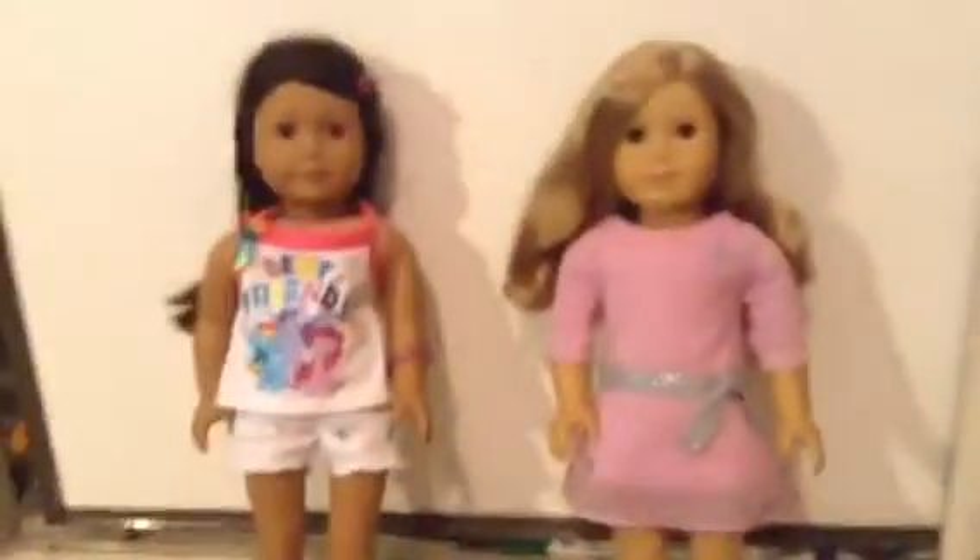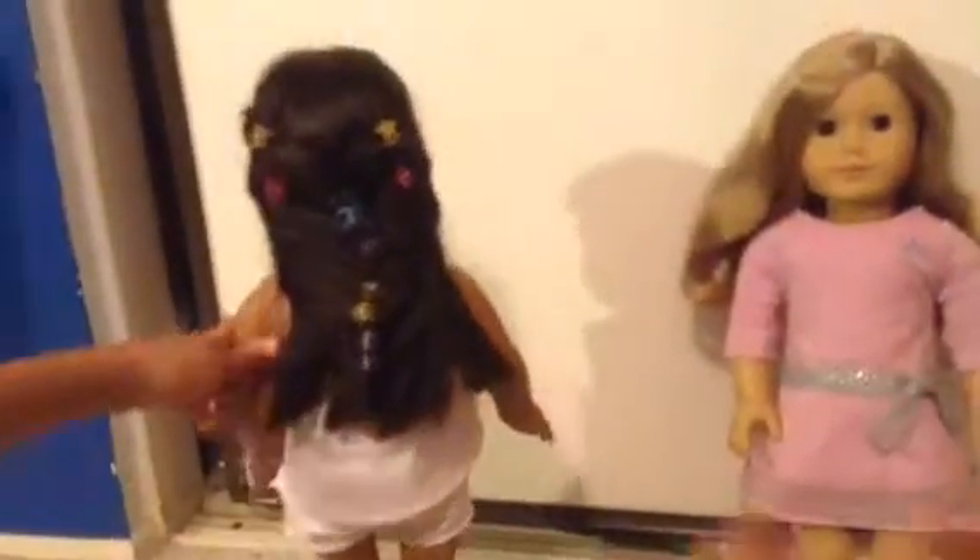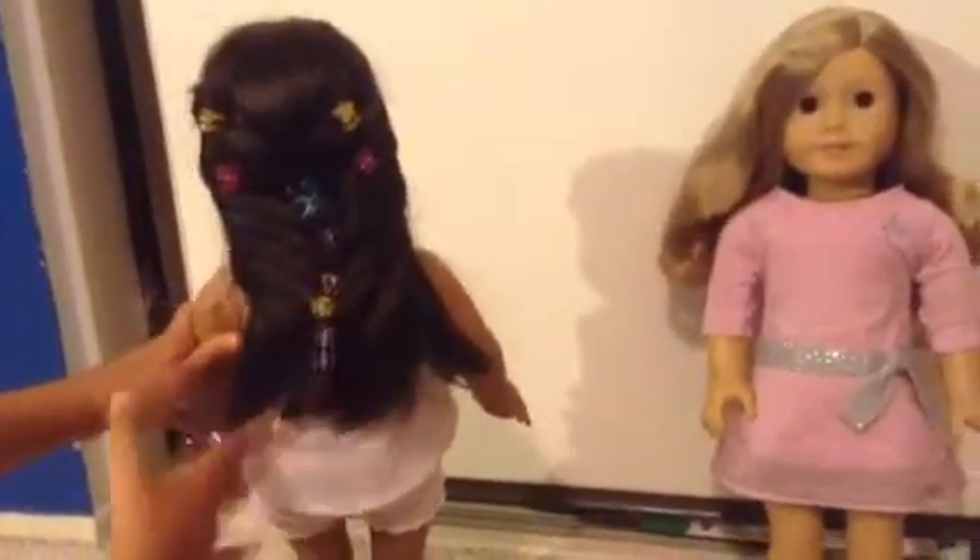The second question is: how do we make the best hairstyles? I mean, just look at this. Thumbs up if you want a tutorial. It's kind of easy, but still, thumbs up.